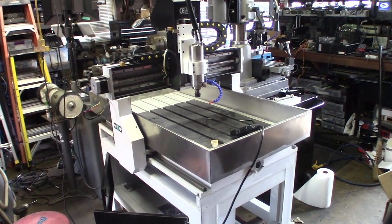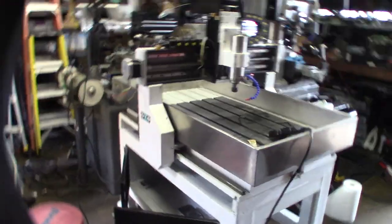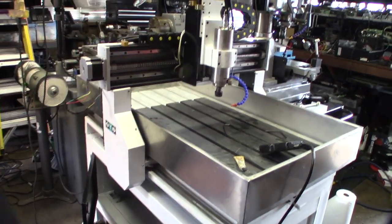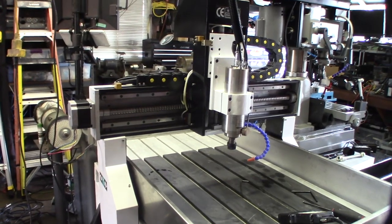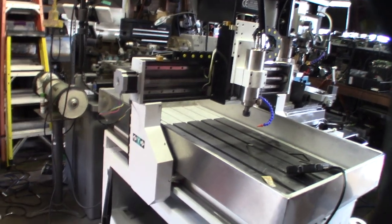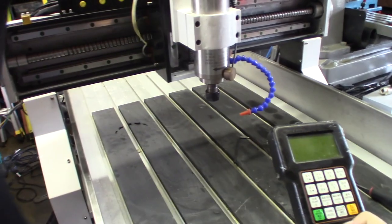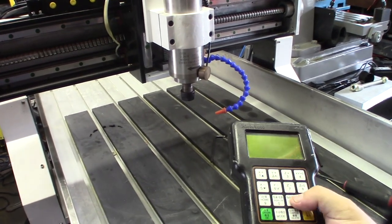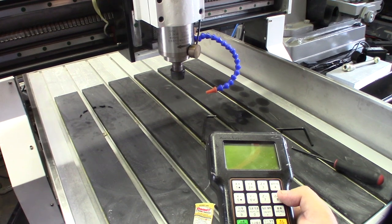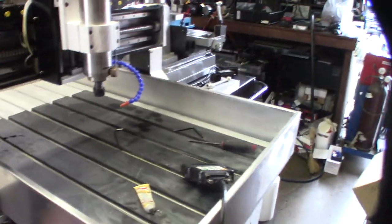Hey guys, so if you watched my last video you saw this $600 machine working perfectly — everything works great. Crazy for what's like a $6,000 machine, about $5,500 plus shipping, super expensive. I paid $600 for it. But one of the issues I don't like is this controller. I don't know if it can do backlash compensation, or load files easily — you're just going to load it via USB. So I actually like Linux CNC and Mach 3.